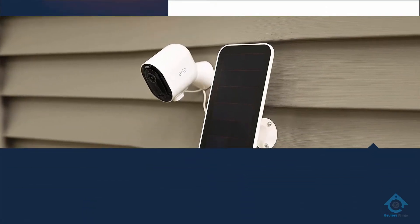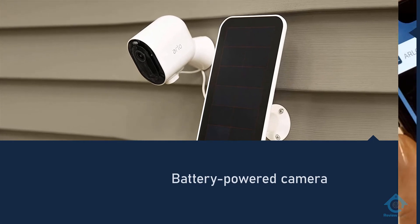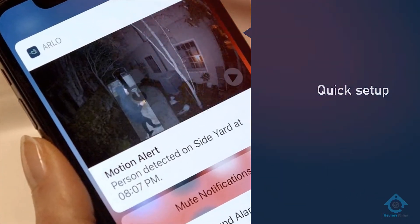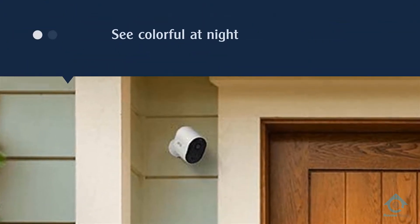and Samsung SmartThings. We think the Arlo Pro 3 is an excellent choice for a battery-powered camera, especially if you want a quick setup, multiple cameras, and outstanding video quality. Its 2K video captures more detail than 1080p.